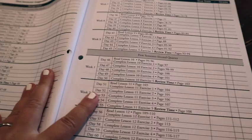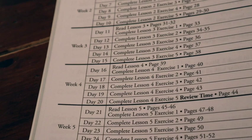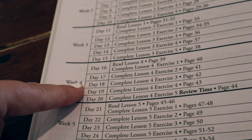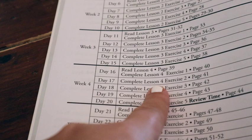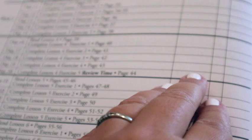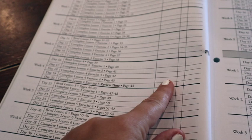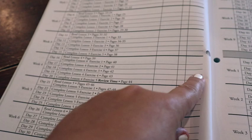Here you have the daily schedule. Looking at week four as an example, it has days 16 through 20 — your five days of the week — and tells you which lesson to complete, which exercise, and the page number. They have little boxes for you to check to make sure you're on track, and if you have a child that works more independently, you can assign them a grade as well. It does this through all 36 lessons.